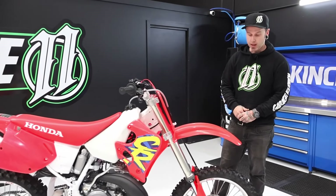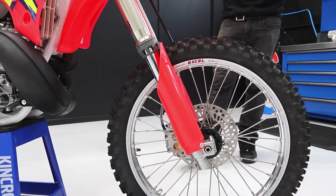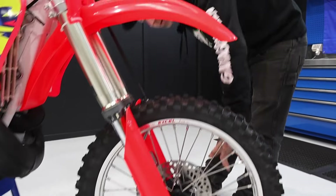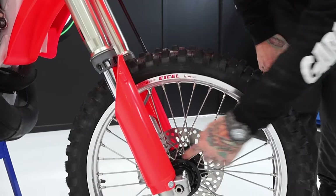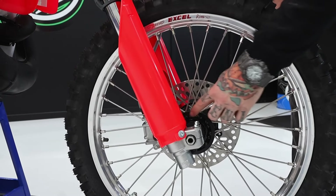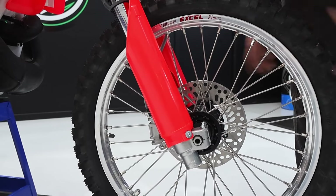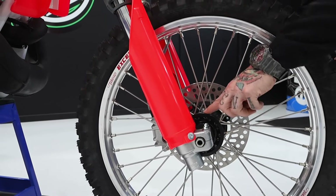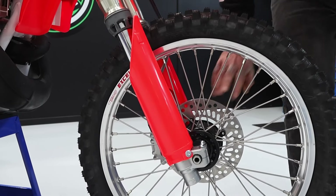Obviously new rims and spokes, because no matter how good a condition a bike is in, they're always trashed when they're that old — all rusted and whatever else. We've relaced Excel rims onto it with Axiom spokes made to order for us. While we were at it, we had all the hubs stripped, rebuilt, and Cerakoted. As you can see, everything cleans up really nicely once you get the Cerakote black on the hubs — it really sets it off.